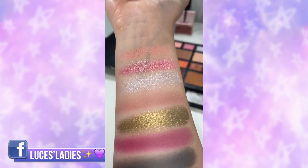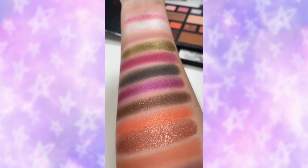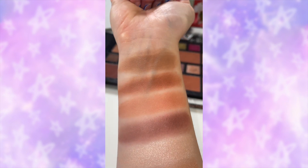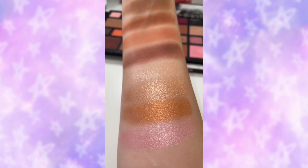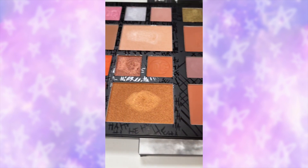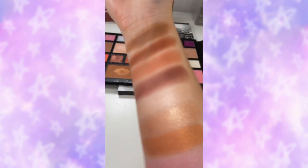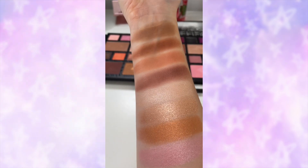So this is all of the eyeshadows swatched. Oh my god, some of these shimmers are like butter to the touch — so soft, so creamy. And then we have the bronzers and the highlighters — the highlighters are buttery smooth. That's what the face portion of the palette looks like; obviously you can use them for whatever you want.